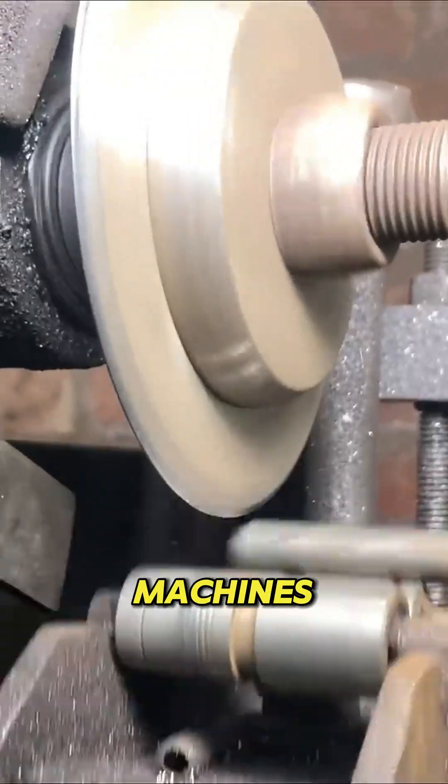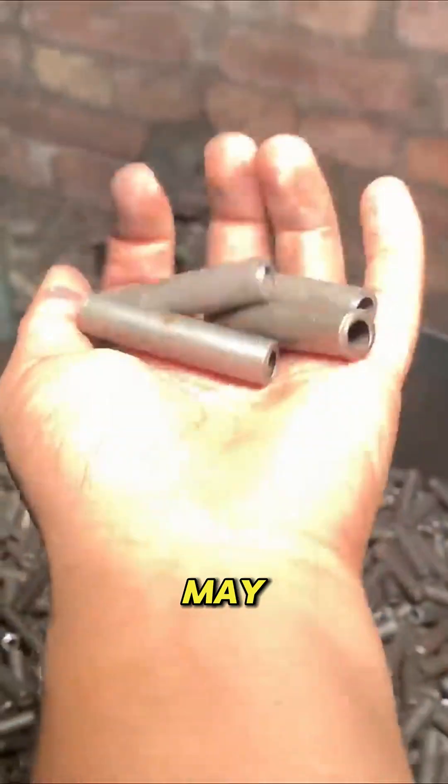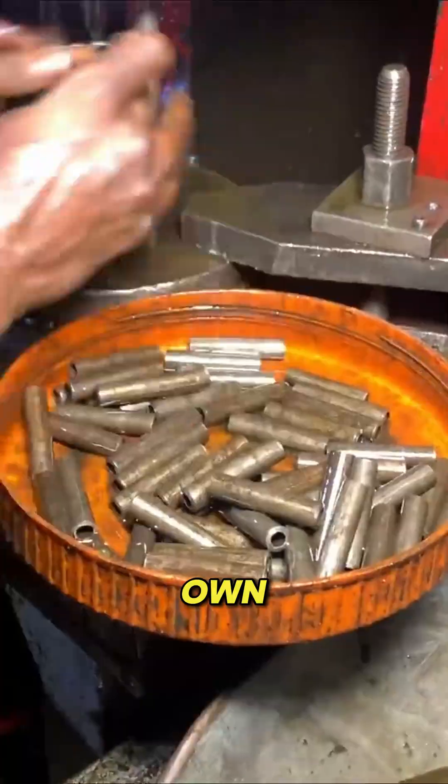Long metal rods or sheets arrive in batches. Workers feed them into cutting machines that slice them into small rectangular key blanks. These pieces may look plain now, but each one is about to become a unique key with its own exact pattern.